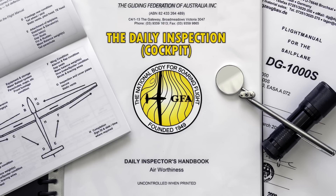Welcome to the Gliding Federation of Australia's daily inspection video series. In this video, we walk through the inspection of the cockpit.